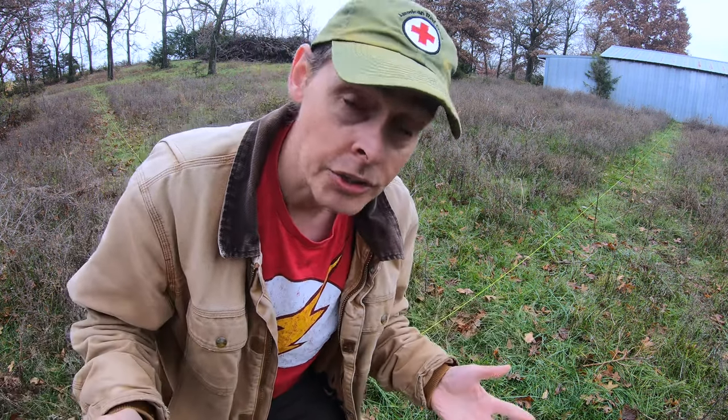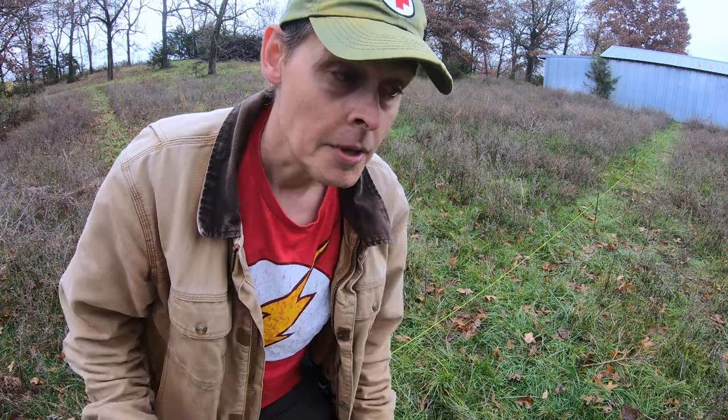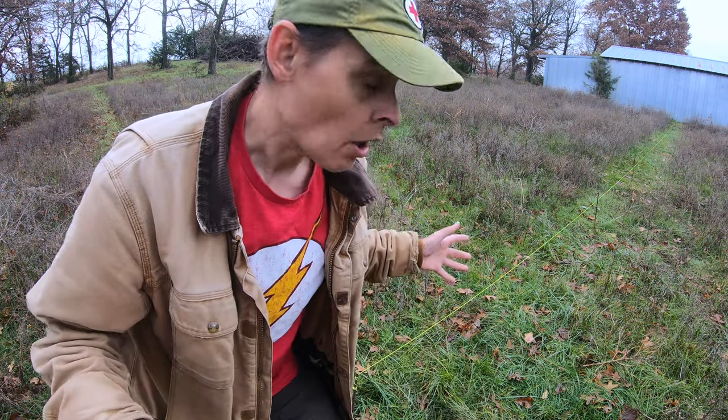It was raining all day yesterday and I didn't get anything done out here, but it was pretty good timing — hopefully all this rain will help soften the ground a little bit and make pounding in those T-posts a little easier.